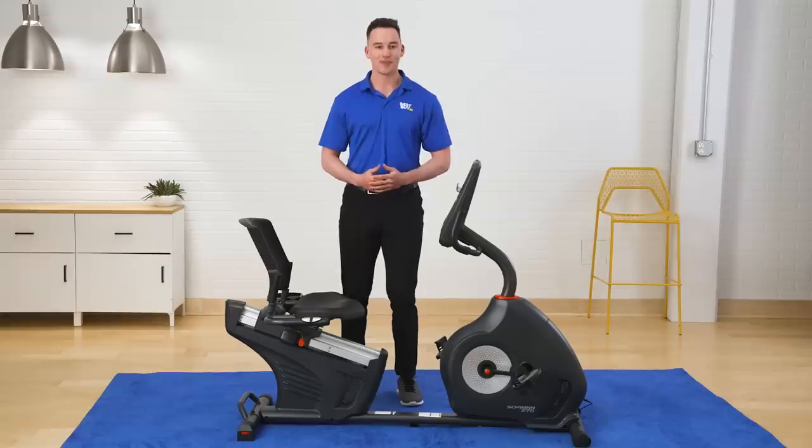Hey, I'm Cam, a certified personal trainer here at Best Buy, and today I'm excited to show you the Schwinn 270 Recumbent Exercise Bike. I'm going to go over a few of my favorite features which include how easy it is to use, how comfortable this bike is, and all the workout programs it has to offer. Let's get into it.